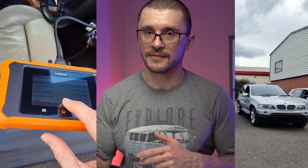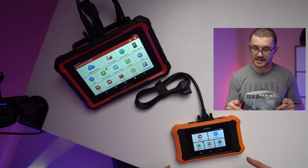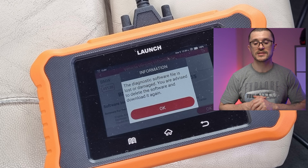I've tested this unit on three different platforms, on three different generations of BMWs. I started with the X5 E53, the oldest BMW that I could find. It managed to work, however I had to update the software because it gave me a strange error.